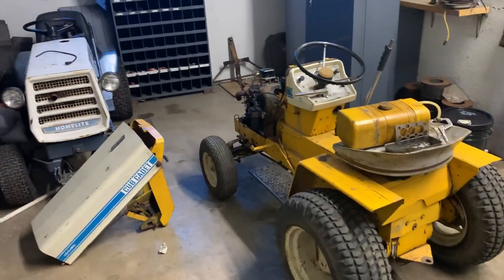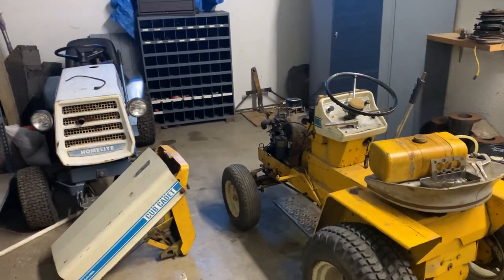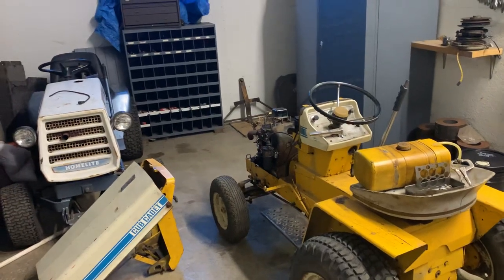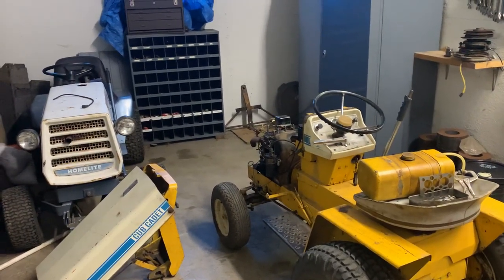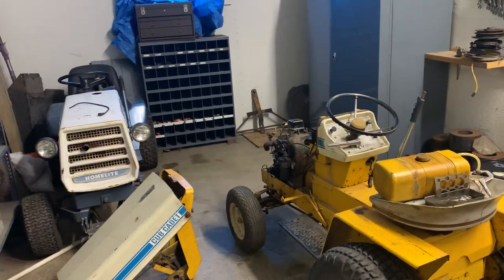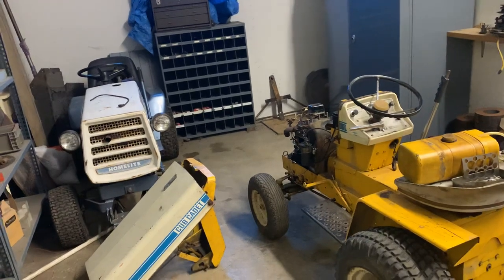Hey guys, how's it going? I'm sure most of you that have been around this channel for a while recognize this tractor. This is my Cub Cadet 105. However, you haven't seen it in this condition yet. You're probably wondering what happened to your Cub. Well, you'll find out eventually. It was a wild goose chase to figure out a problem.